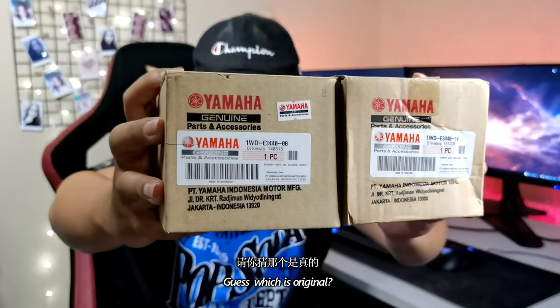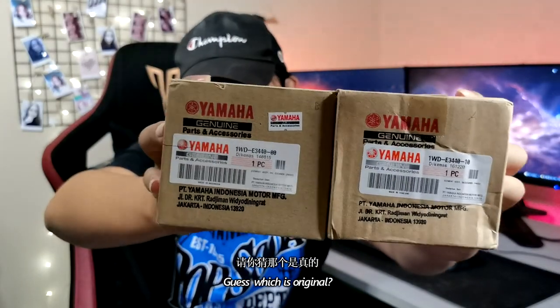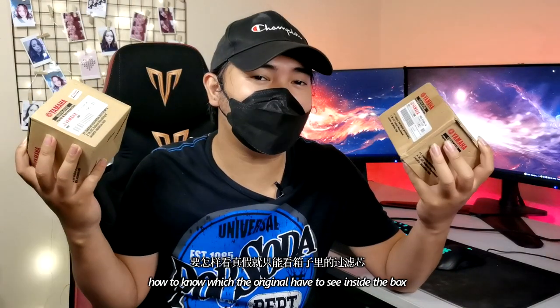Here I have two oil filters. One is original, one is fake. Guess which one is the original and which one is the fake. On the outside, they look very, very similar — totally the same. So how can we tell from the box which one is original and which is fake? I'll tell you guys: very hard. If you want to see which one is original and fake, you have to check inside the oil filter.